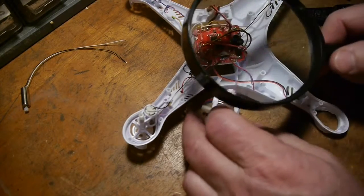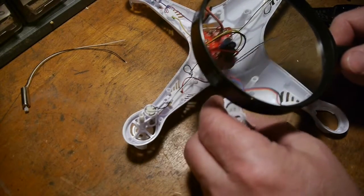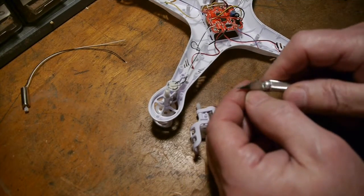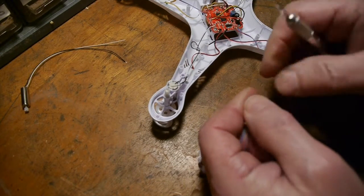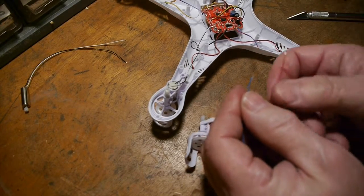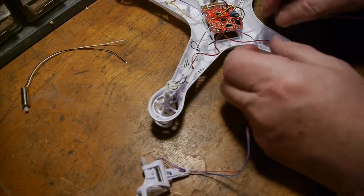We don't want to damage those little plastic gears, so I decided to take a magnifying glass and get a close look at those gears to see if there's any damage. They look good, so here we'll strip the wires and get ready to solder.